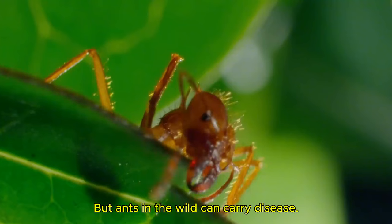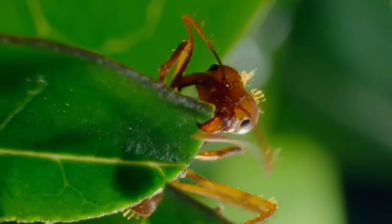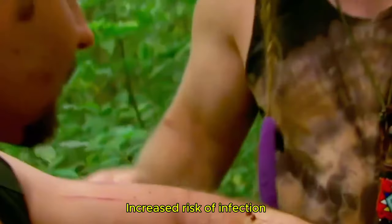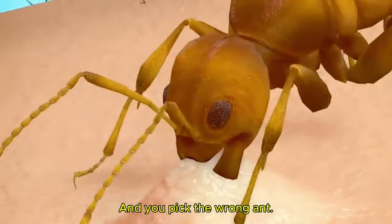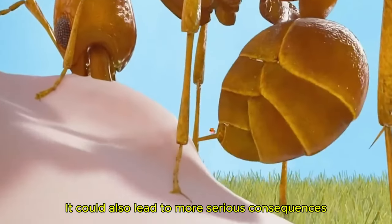But ants in the wild can carry disease, increasing the risk of infection. And if you pick the wrong ant, it could lead to more serious consequences.